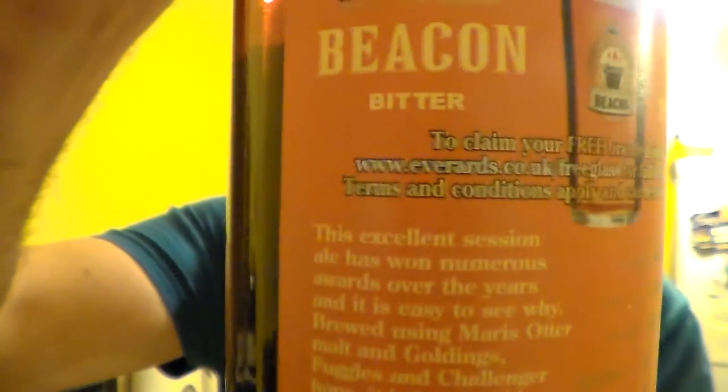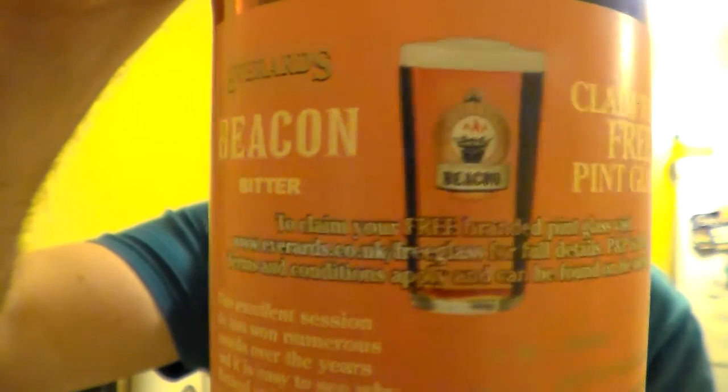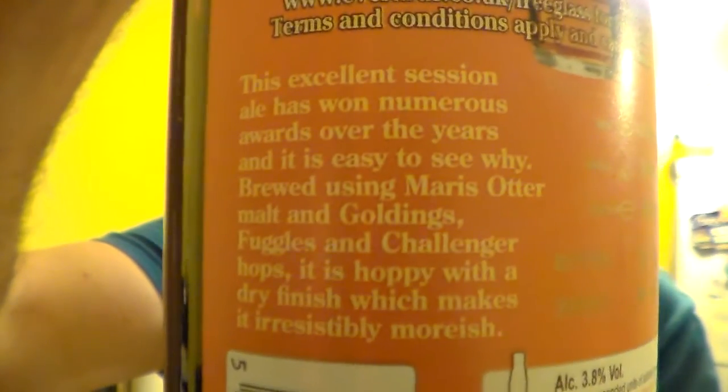I've had their Tiger on cask and in the bottle, and they're both very good. Oh look, a free pint glass — I might have to look at that in a minute, I really want a free pint glass.